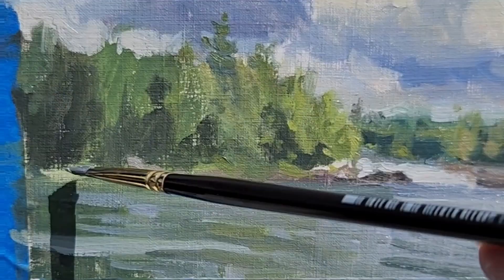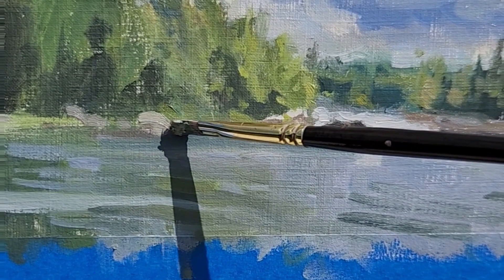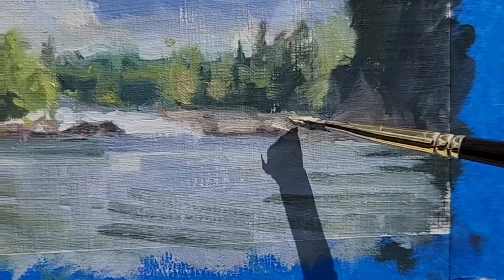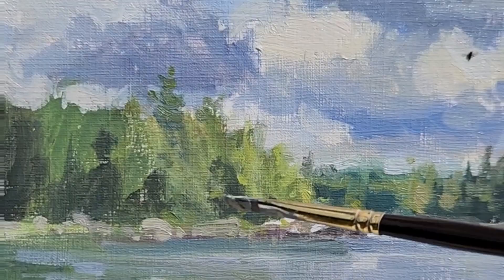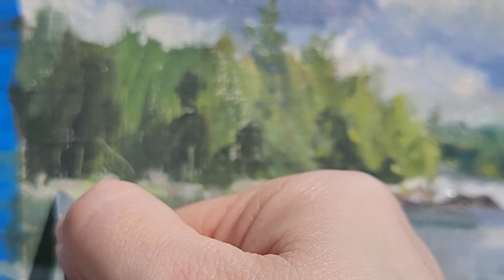Adding some detail to the rocks and boulders on the other side of the shore, not being too precious. That light shafting in was a good change. For distant tree trunks and fallen branches, I just use the palette knife to scrape that in. It feels like cheating, but it works.